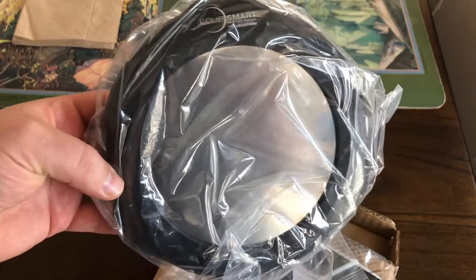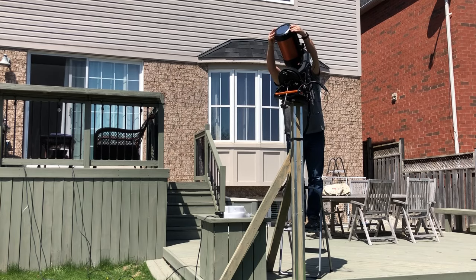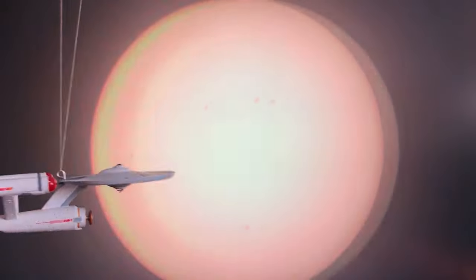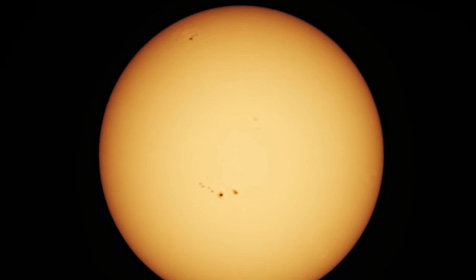So here's what we got. If you want to image the Sun, get yourself a solar scope or one of those cool devices that fits between your scope and your eyepiece, which limits the light of the Sun to very specific hydrogen wavelengths. Or use one of these really cool eclipse smart filters. They won't let you view surface features, but you will be able to see plenty of sunspots and capture images like this.